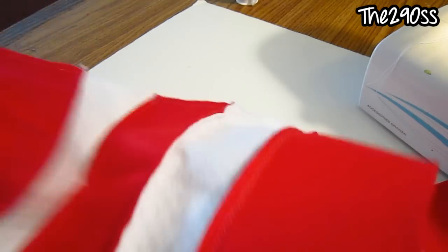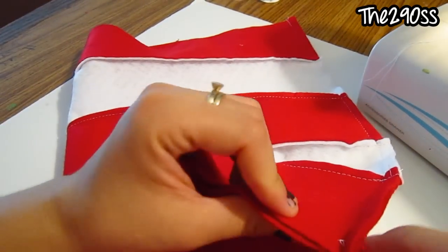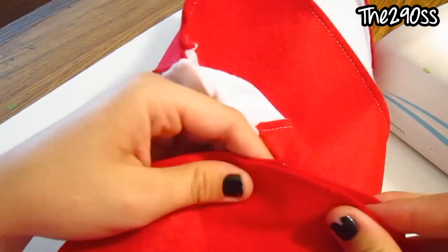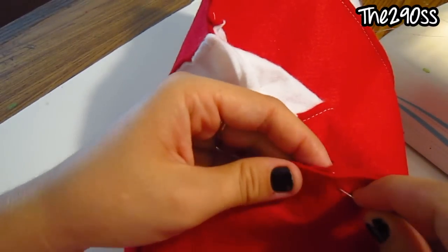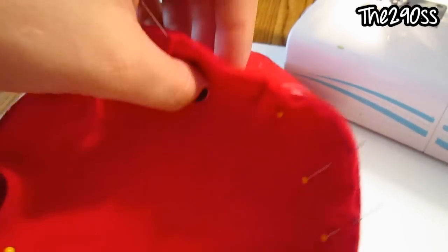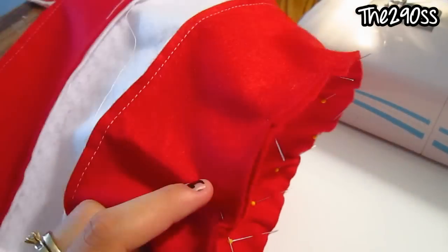Now that it's ready, you're going to put your little circle on top. In this case, I'm going to pin the whole thing to the red circle, trying to make it even, something like that. I'll pin it and show you when it's finished. Okay guys, it's all pinned — I'm going to start sewing around until it's completely closed. I'll show you when it's ready.